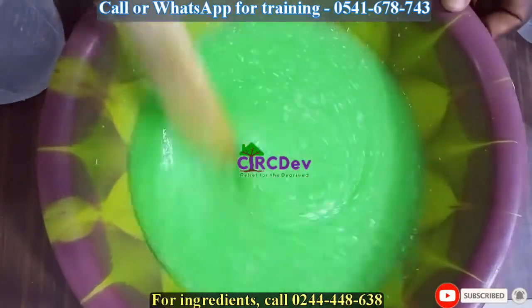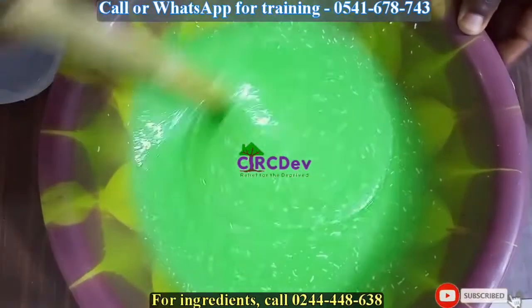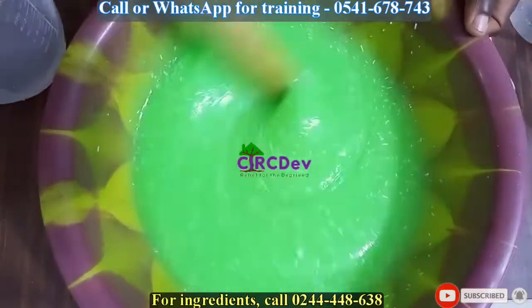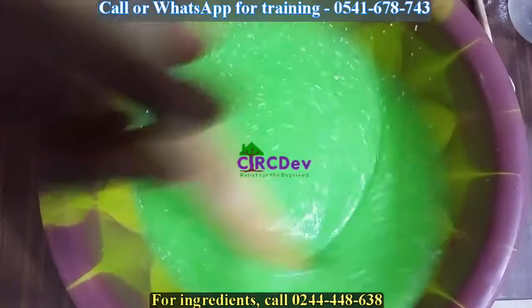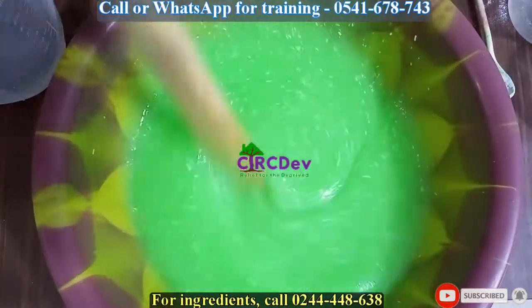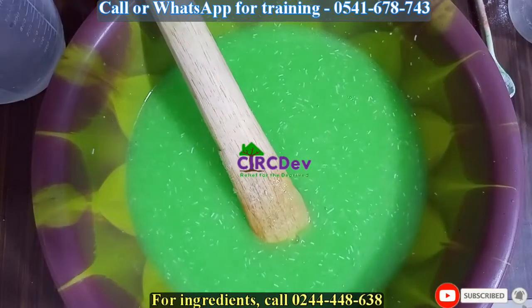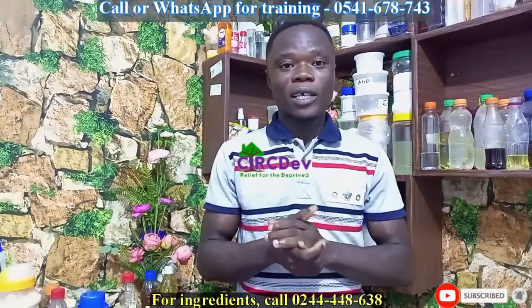So we are done with our liquid soap. This is just a small quantity for you to use in the house. So if you want to do business with it, call the numbers on the screen. This is how we make liquid soap. If you are new here, as I said earlier, please subscribe and hit the notification bell to get updates anytime we upload a new video. Kindly like and share the video with your friends. Thanks for watching. We will meet again.